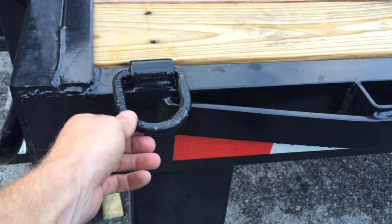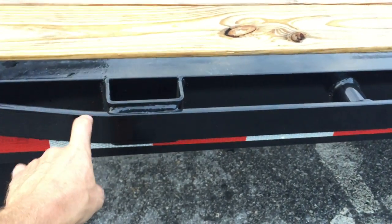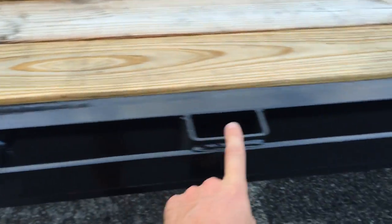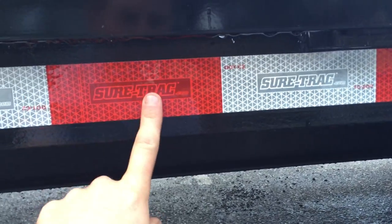There are eight D-rings standard on this trailer — front, back, and spaced about every 10 feet. They've also got a rub rail for tie-downs, stake pockets and pipe spools that alternate approximately every 12 inches. The trailer has a six-inch channel outer rail, so you can also tie to the rail. They've also got ShoreTrak embossed reflector tape.